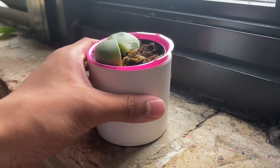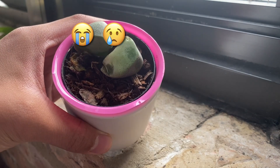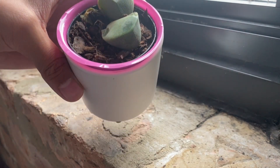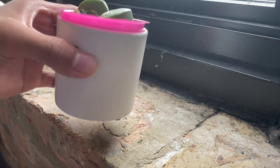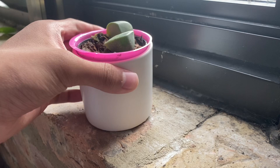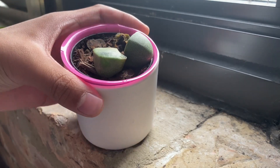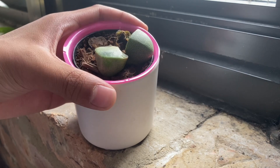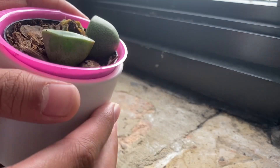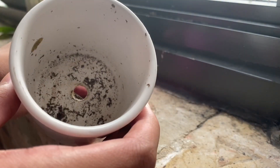Hey guys, today we are going to try to save this super messed up and sick dead-looking plant. This is my poor lithops plant, which is actually a type of succulent known as a rock plant — a plant that looks like a rock. And as you can tell, it looks like it is about to burst and it looks quite bad, to be fully honest. If you've been following me on my shorts feed, you might know that I actually left it outside in the rain unintentionally.